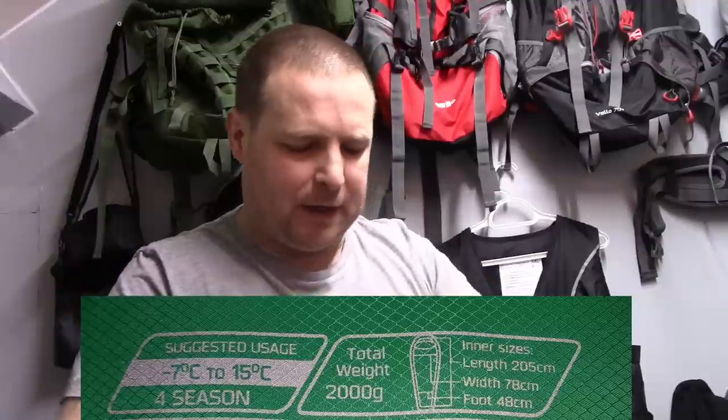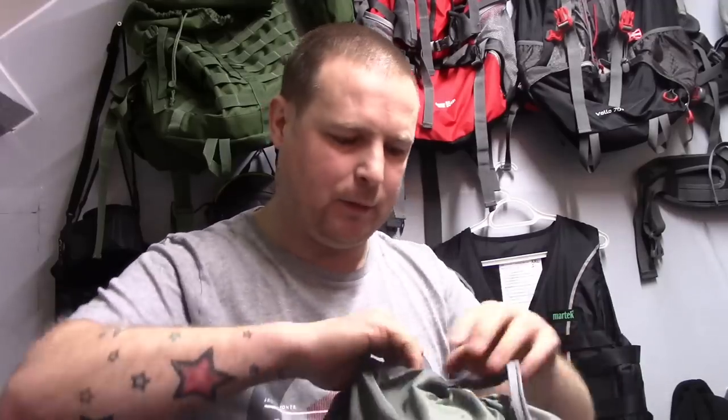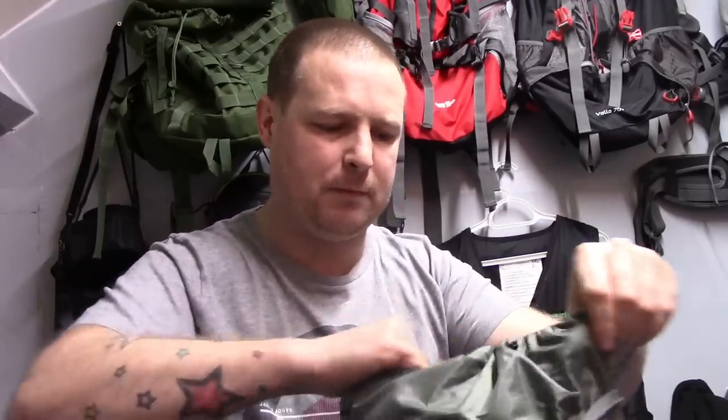I remember having the DD one where the foot box had a waterproof coating and that actually made you lose a bit of temperature in the bottom of your feet. I got this sleeping bag from my brother-in-law when he quit camping. I've used it quite a few times down at the woods when it's been quite cold, just to test it for myself. I've also had it out some nights camping in my garden in winter just to test the equipment.